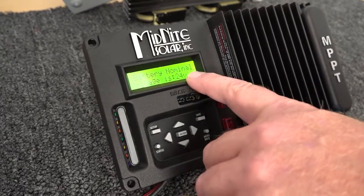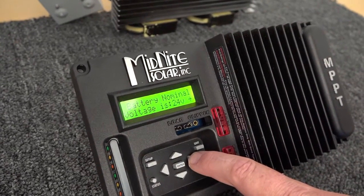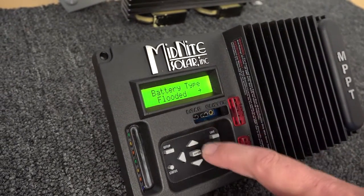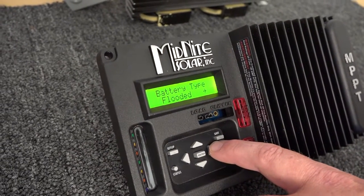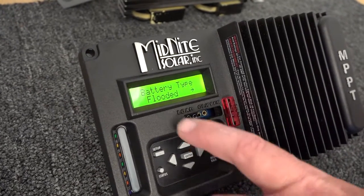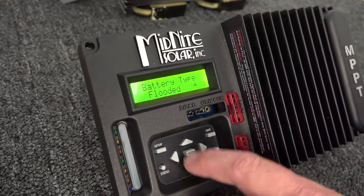It'll finish doing that. Now it's wanting to know if the battery voltage is 24 volts, and in our case it is, so we're going to press the right arrow. It wants to know the battery type. You'll notice that pushing the right arrow can skip menus — you can go back by pushing the left arrow. In our case we're going to go flooded, but this is where you'd pick different types like AGM.